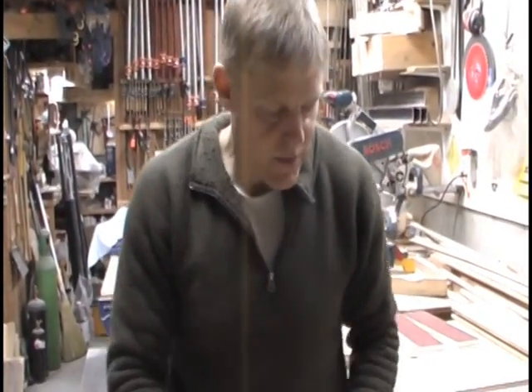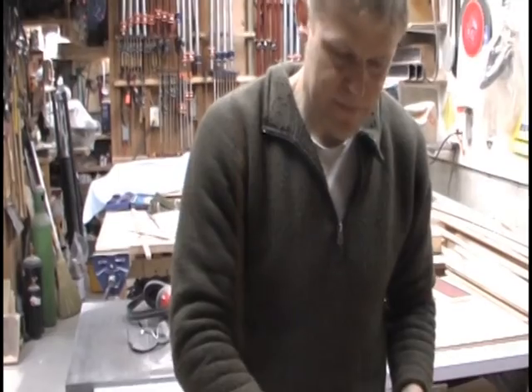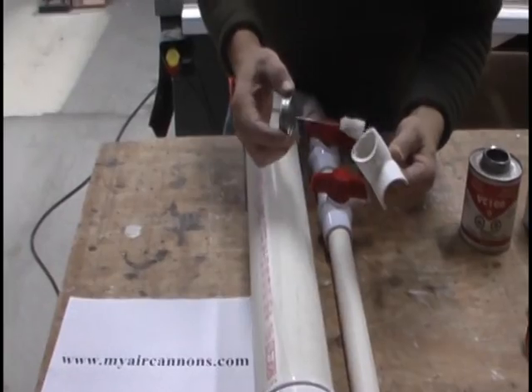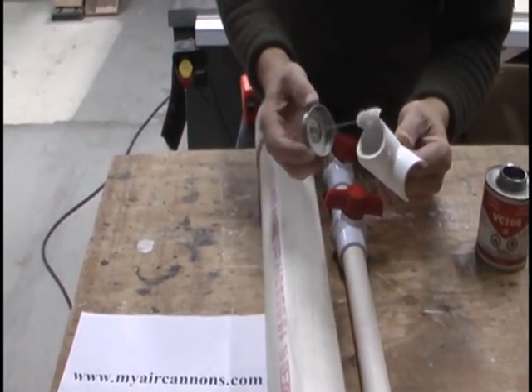Alright, it's time to glue in the barrel support. We've got this glued together like this, but of course it's not supported there. Prime the bottom of the T that's been rounded out on the bottom.